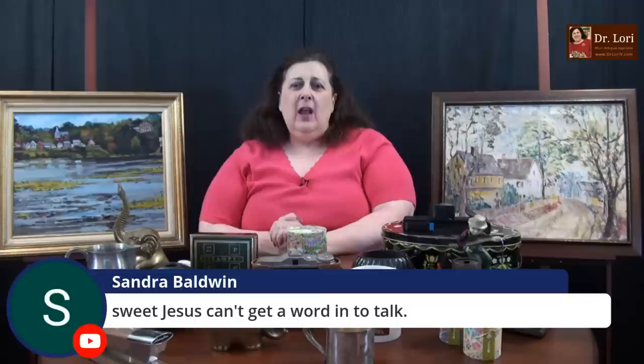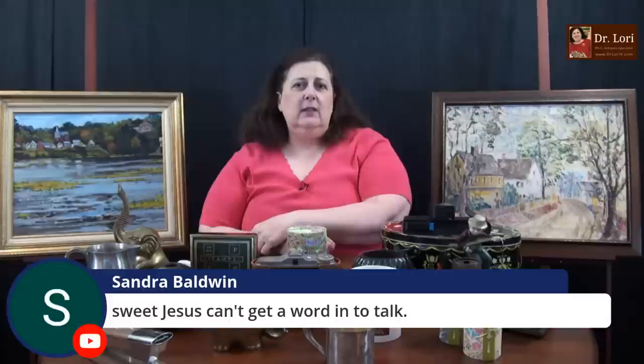I know you can't get a word in to talk — I'm so sorry, Sandra. I'll try to see if they can get a word in this time. The Carnegie's a great place. I'm Dr. Lori, this is Ask Dr. Lori Live. I don't know what's coming — everything's unscripted. It's good to be with all of you. Thanks for joining me. If you haven't subscribed to the channel, please make sure you do — subscribe here on YouTube and ring the bell.